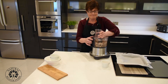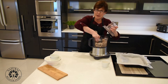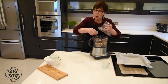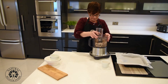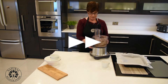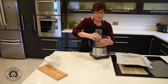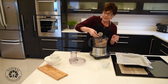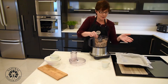Let's have a little look. What you want is that when you press with your fingers it will kind of stay together. It's not quite doing that yet, so we'll give it a little bit more. Okay, it's starting to stick now, so we're going to toss it all into our tray.